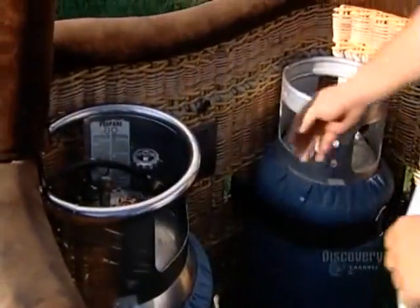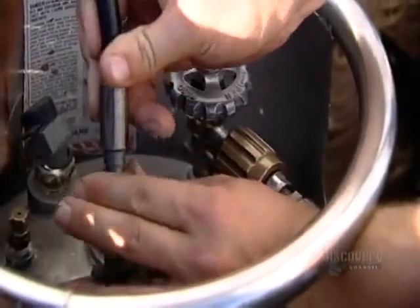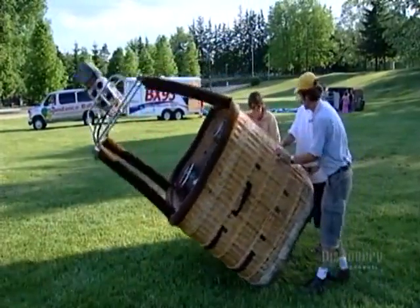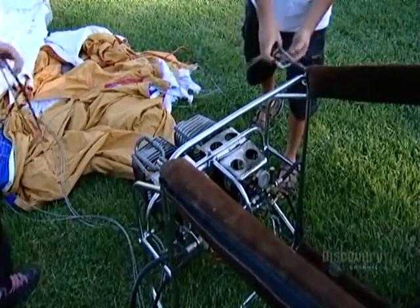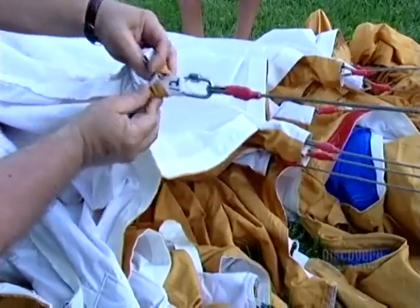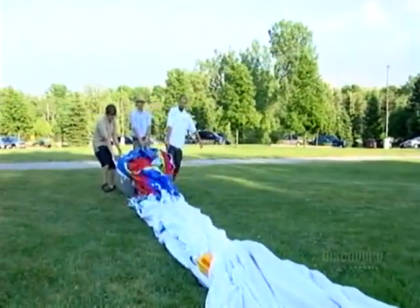Then they hook up the hoses running from the burners to the propane tanks housed in the basket. For final assembly, they tip the basket onto its side, take those looped cables made earlier, and hook one end to the frame of the burner system. The other end is already hooked up to the balloon envelope — one cable to every vertical strip of webbing. Depending on its size, a balloon has between 12 and 28 of them, forming the skeleton of the balloon and carrying the weight of the craft and its passengers.